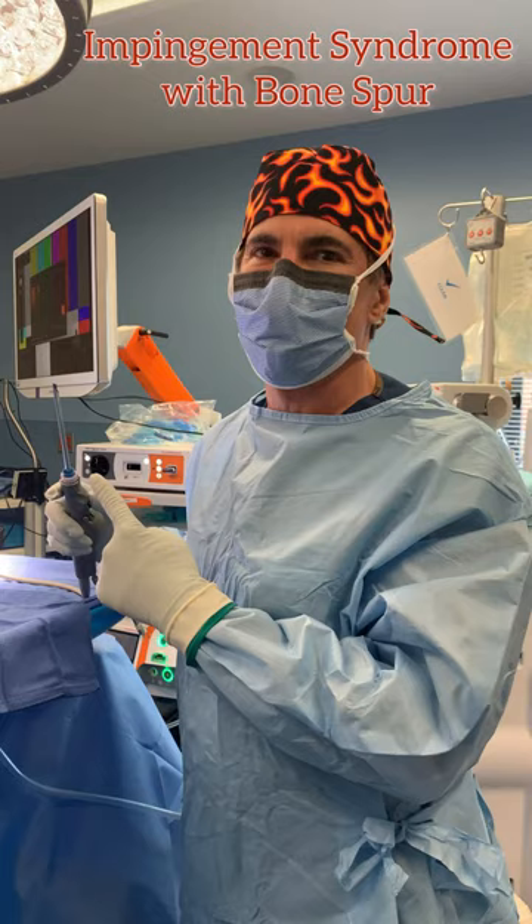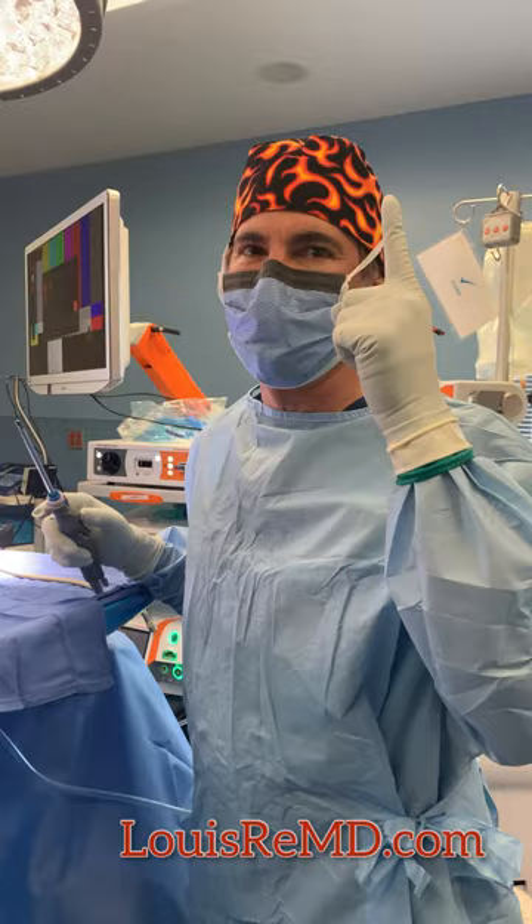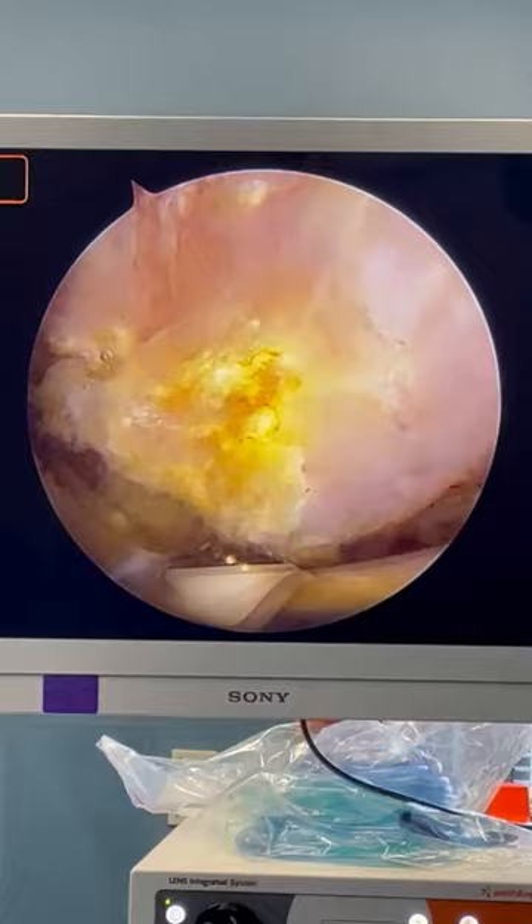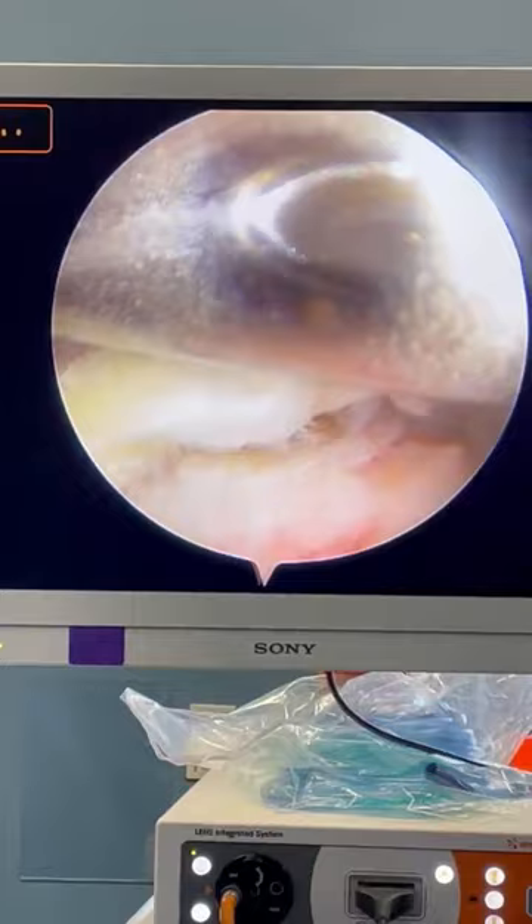We're going to use this burr-like device to remove some bone spurs from a patient's shoulder today. The bone above us is called the acromion — it's the roof of the shoulder. It has a pointed spur, which is a calcium deposit that develops with age on the front of it. This spur digs into the tendon below, causing rotator cuff tears.